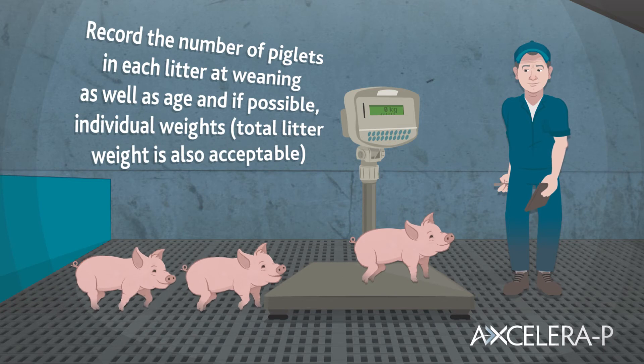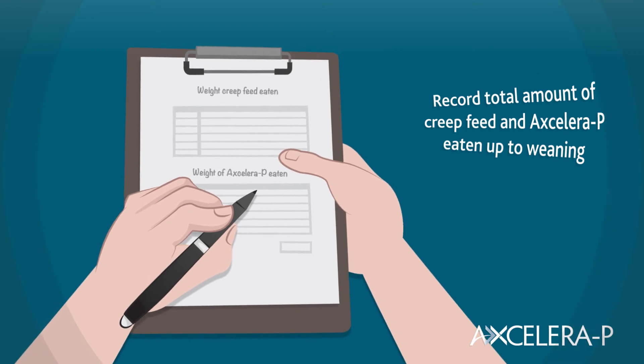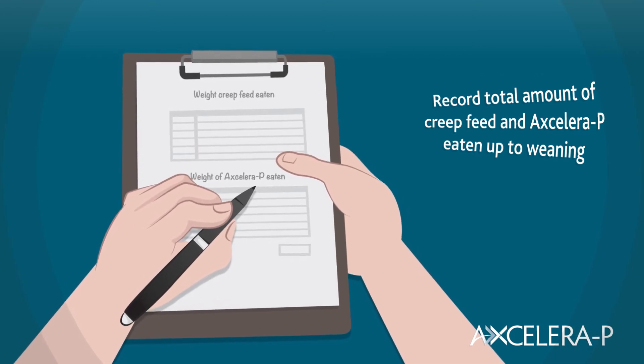Record the number of piglets in each litter at weaning, as well as their age and if possible their individual weights — although the total litter weight is also acceptable. Also record the total amount of creep feed and Acceleropea eaten up to weaning.